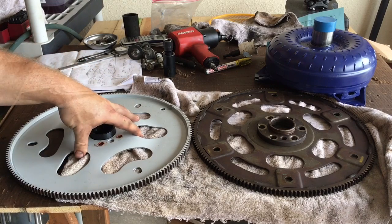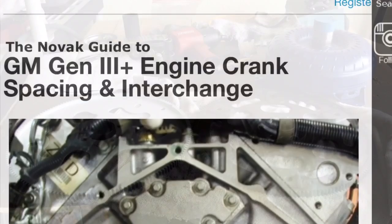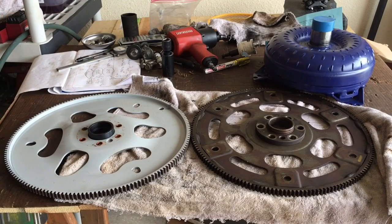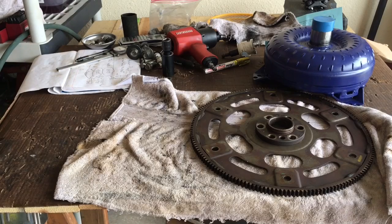This did not work in my application. Big shoutout to Brad and Jake — both helped me out a great deal with flex plates and the adapter. Brad sent me a link to the Novak website, which I'll put in the description. Go to that Novak website — it will literally tell you everything you need to know to put an old-school transmission behind the various LS engines.